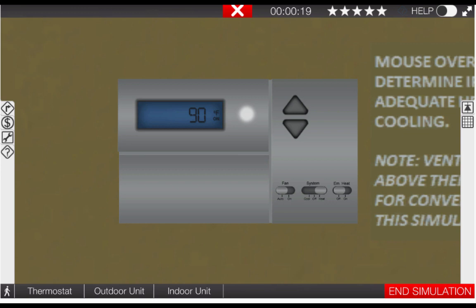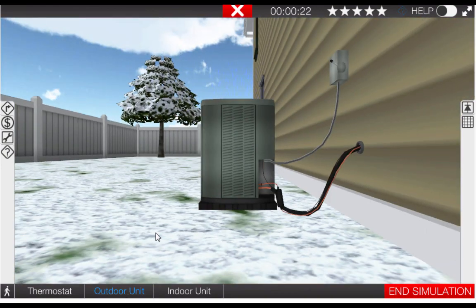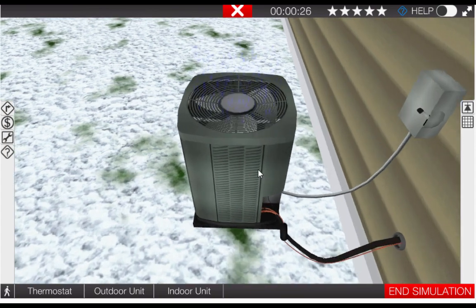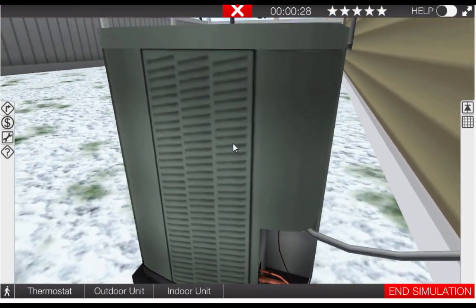Let's take a brief inventory of the electrical loads that are operating, starting at the outdoor unit. Click on the outdoor unit icon, and we can see that the outdoor fan motor is operating, and it sounds like the compressor is operating also.